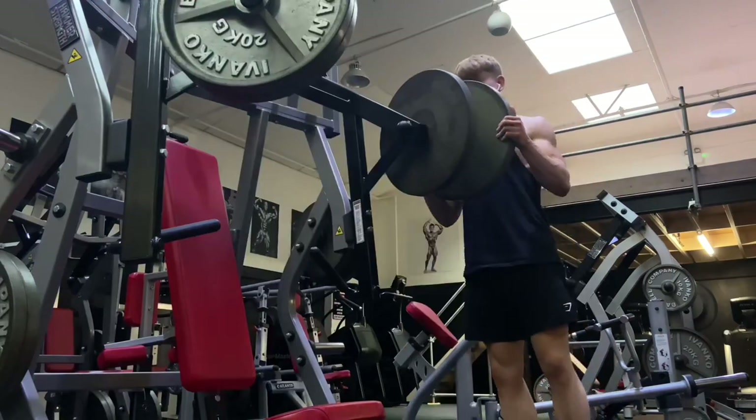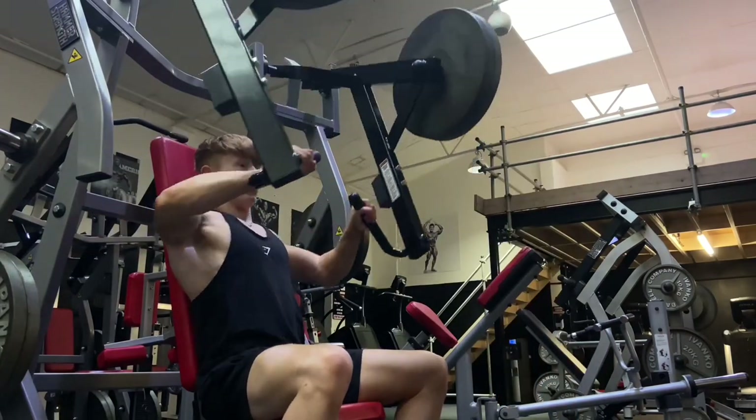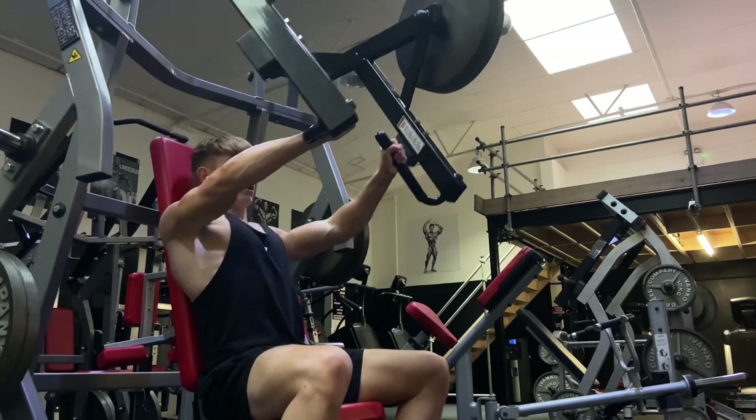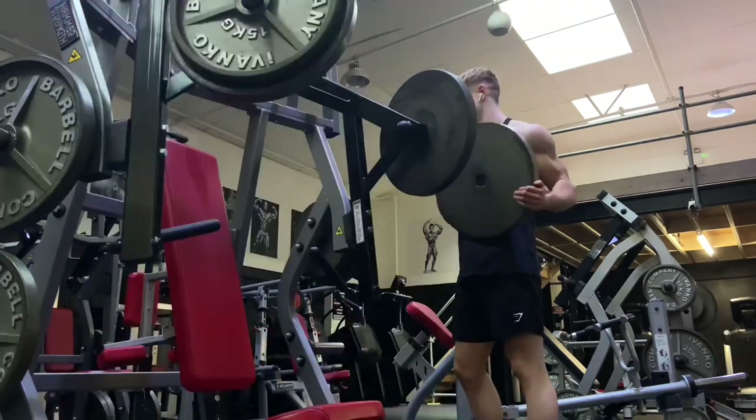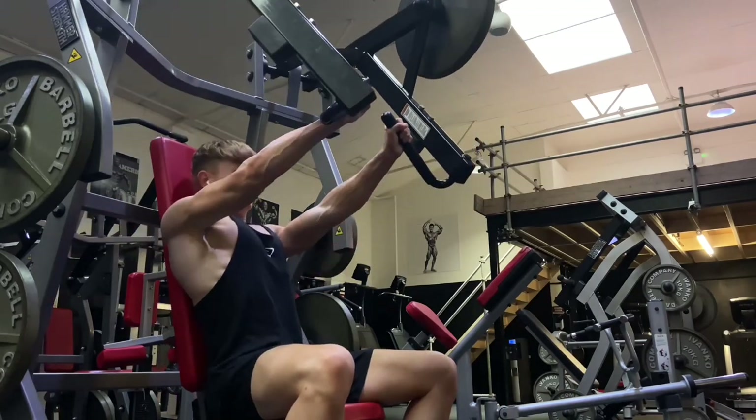First off we're going to start with the smith machine incline chest press. This will target my upper chest. As you guys can see, I do three sets on this. I'm keeping it nice and short, so I'll only show you two or three reps for each set.